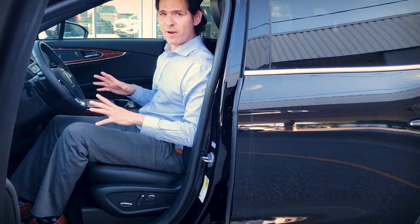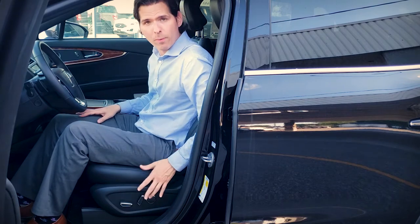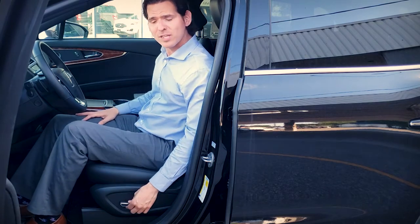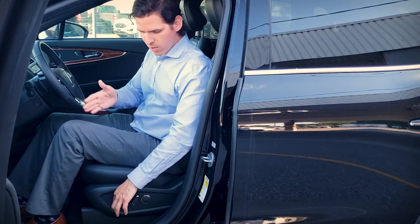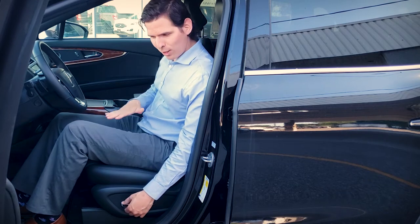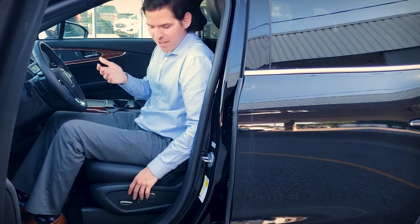Adjusting the seats on this thing is very straightforward. It is power driver and passenger seats — on the driver side the controls are on the left side, passenger on the right side. We've got a series of buttons here. This front one is going to bring the seat forwards or backwards. We can also lift the seat up and down — press that stick down to lower the seat, or raise it to bring the seat up.